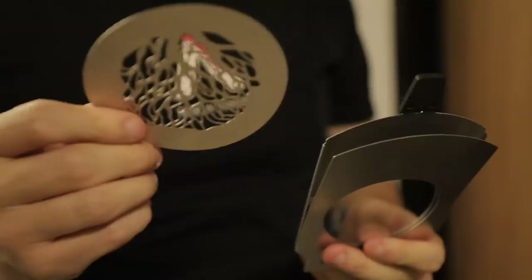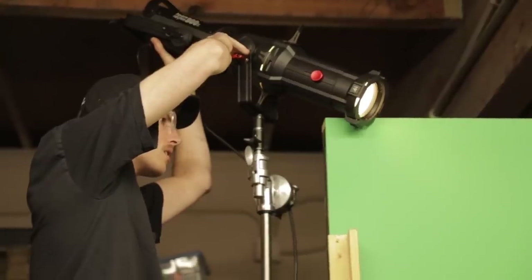Today, we're going to look at three different ways you can use a spotlight to light your scene. Let's check it out!